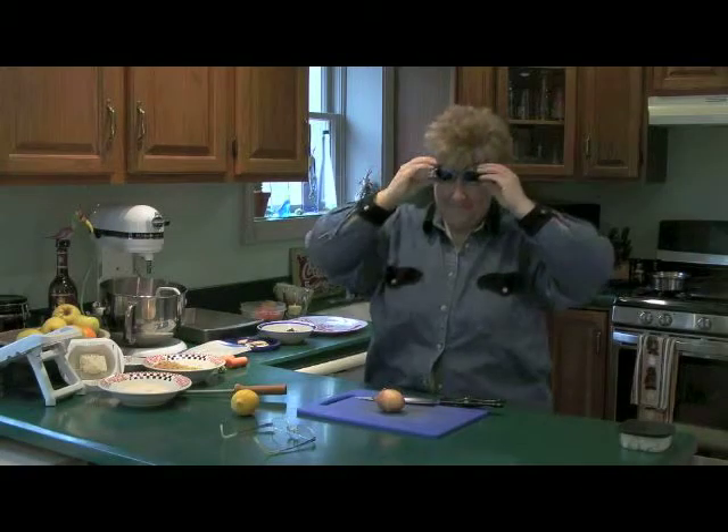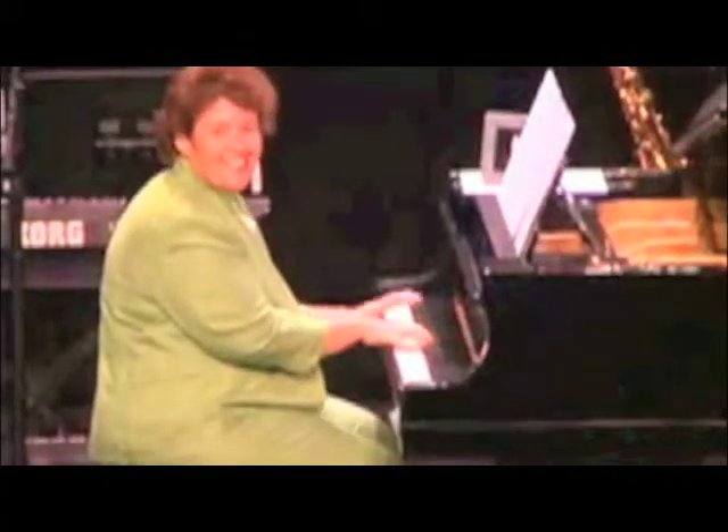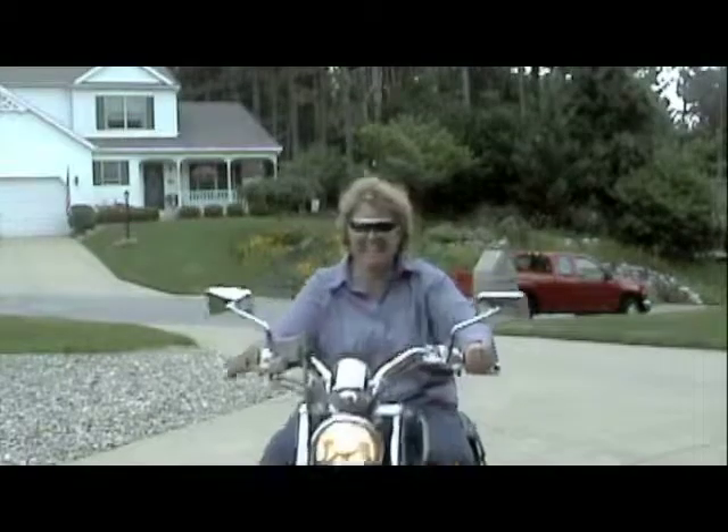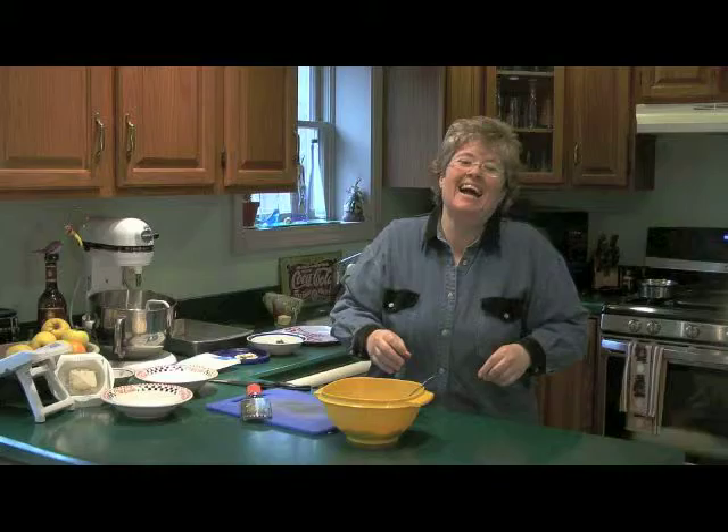I'm Sherry Kay, award-winning pianist, composer, and National Cooking Contest finalist. I'm also known as the Jazzy Gourmet because when I'm at home, I like to jazz up my meals. And now you can, too.